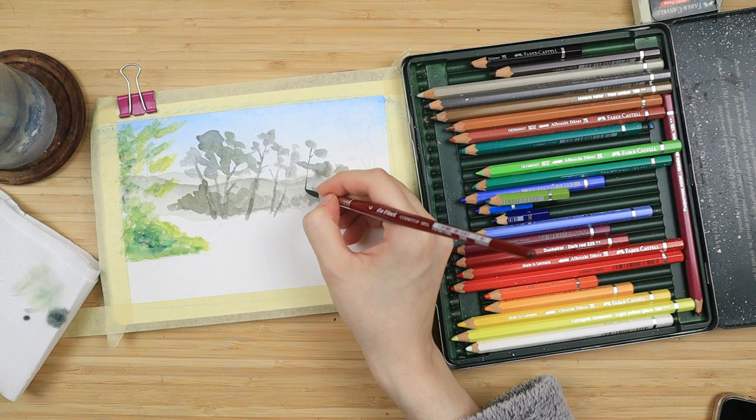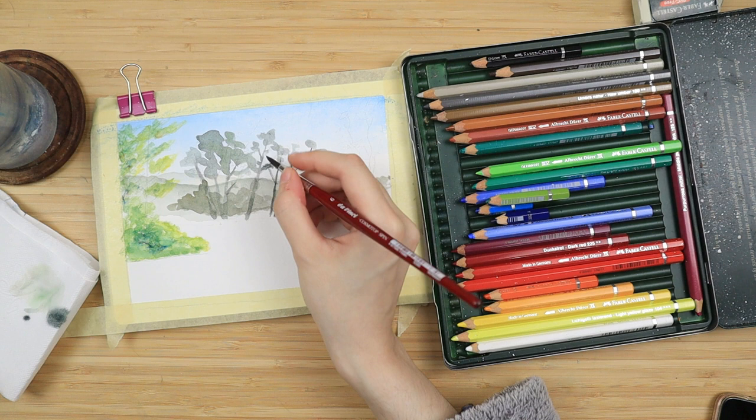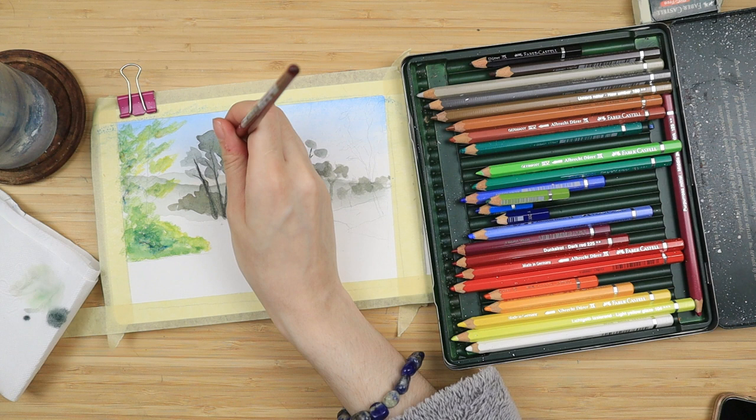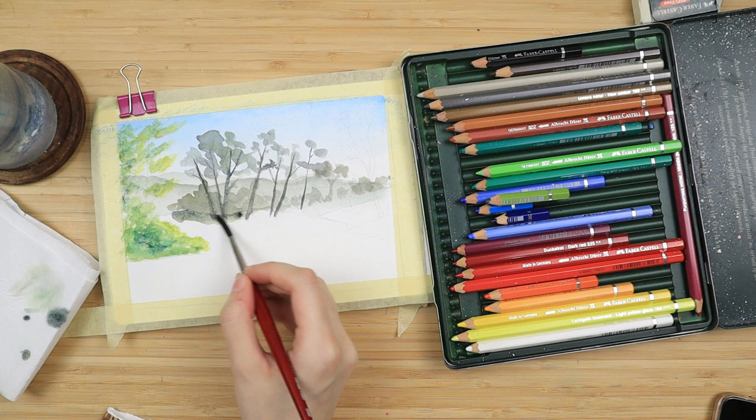Good thing about watercolour pencils — you can always do additional layers. Once it had dried I mixed the same colors again and with very little water I paint the tree trunks. An easy way to add details and darker shades is to just use less water. Less water equals finer lines equals more saturated tones.